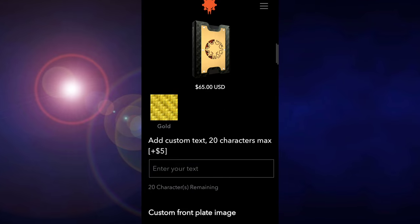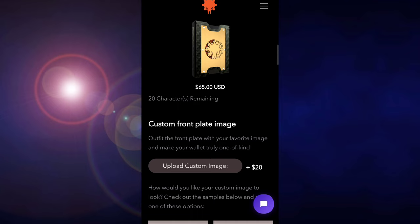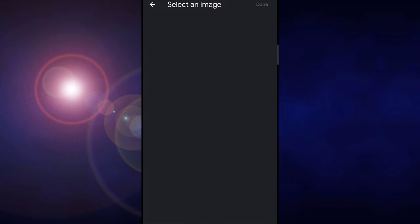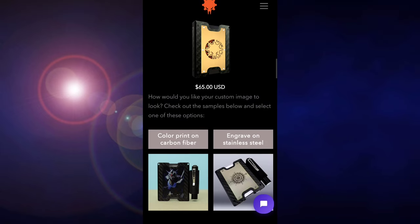You can also add up to 20 characters of custom text for $5, or upload your own logo for the custom front plate design. You can have it color printed or engraved on the stainless steel.